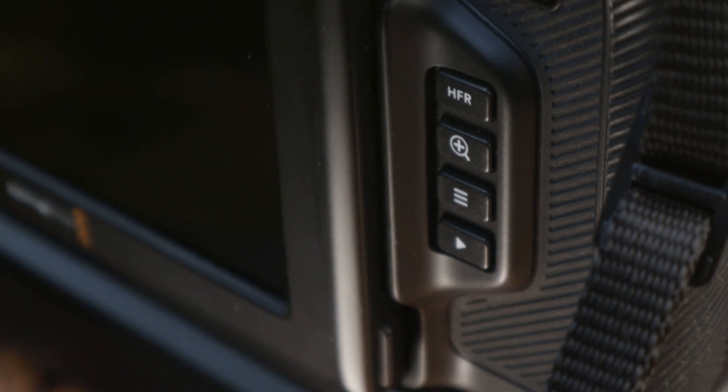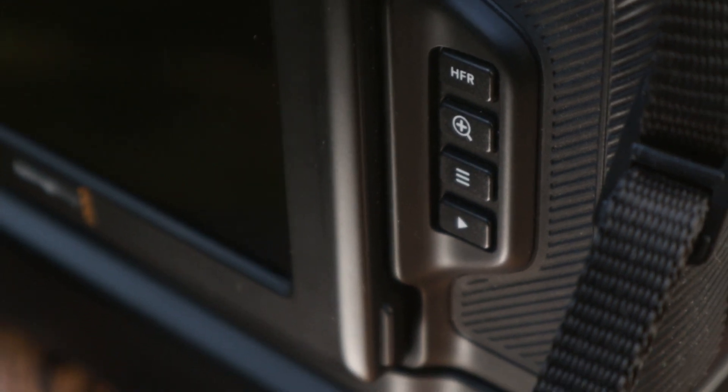The top button right here is the high frame rate button. If you want to switch between 50 frames a second to 24 frames a second, that's the button for you — you have to set it up in your menu. The second button down is a zoom button; it'll zoom in two times.